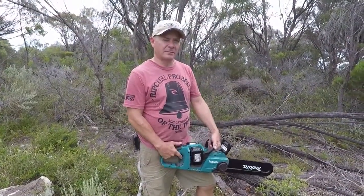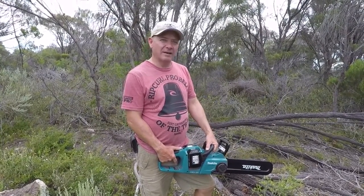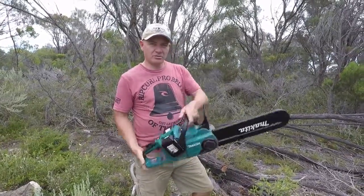Hi, I'm Colin East. I'm an aspiring grey nomad. Some people know me as Skidmark, and today I thought I'd show you a chainsaw.